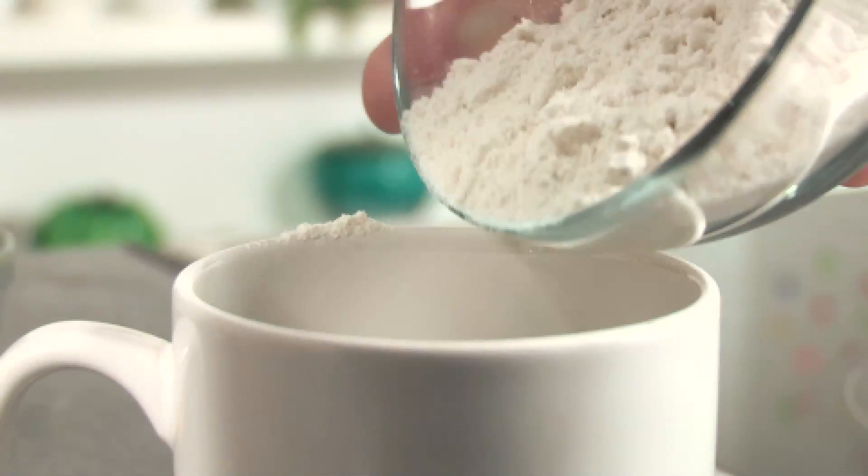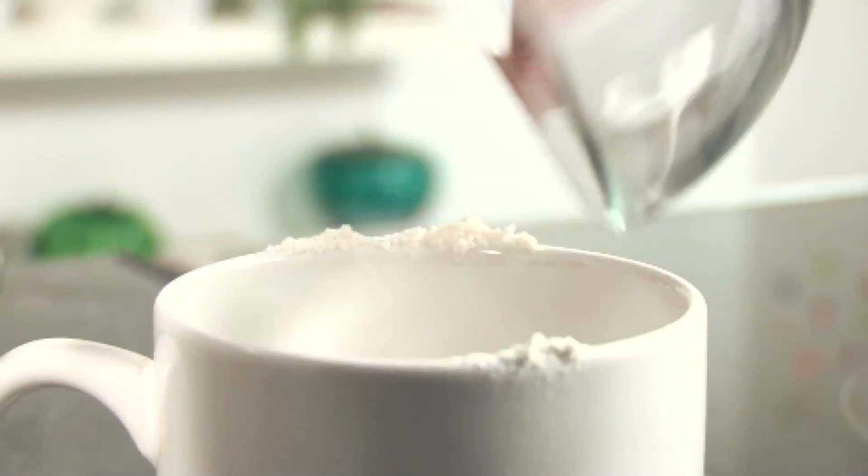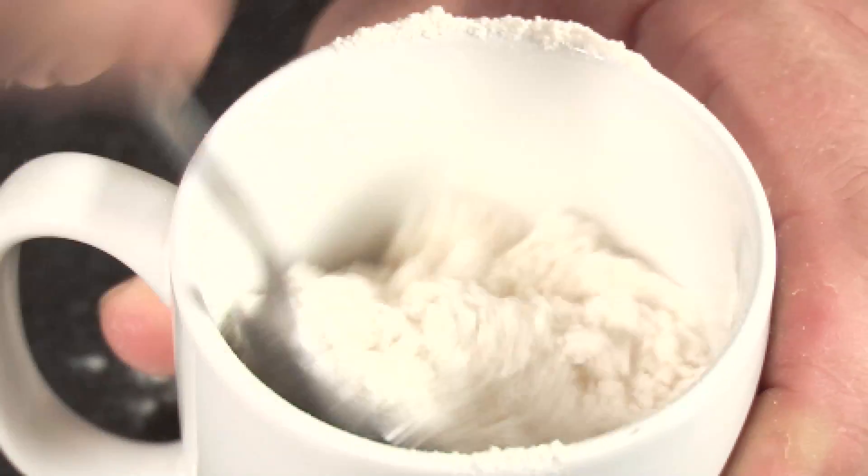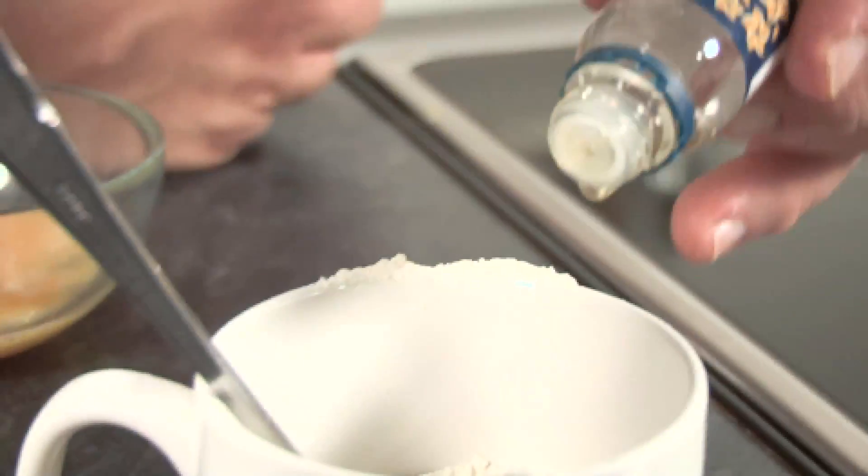So we've got four tablespoons of sugar, then four tablespoons of flour. We're gonna give that a mix up with a spoon and then we're gonna add a little squirt of vanilla, and we're gonna mix it up again.